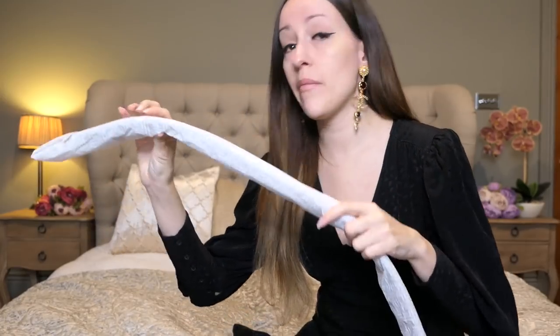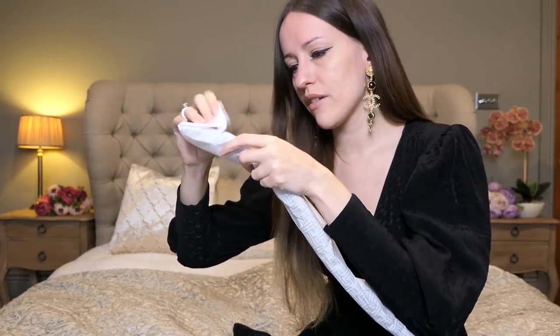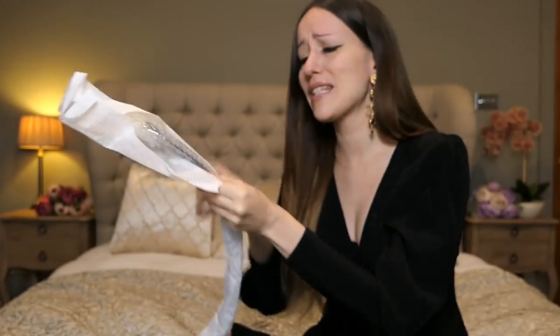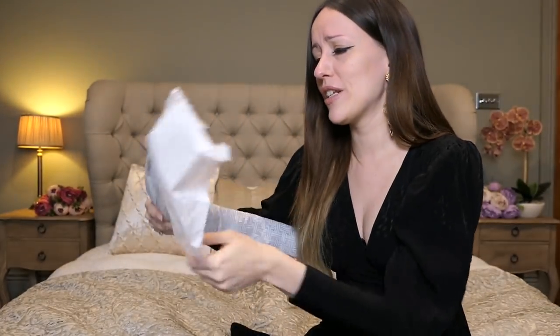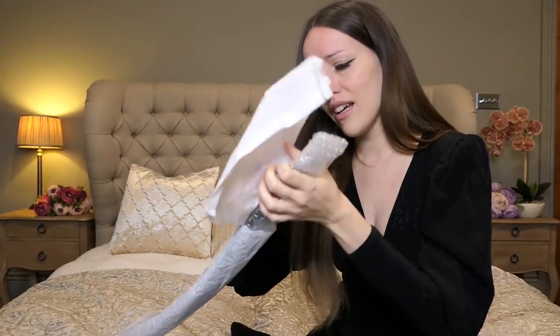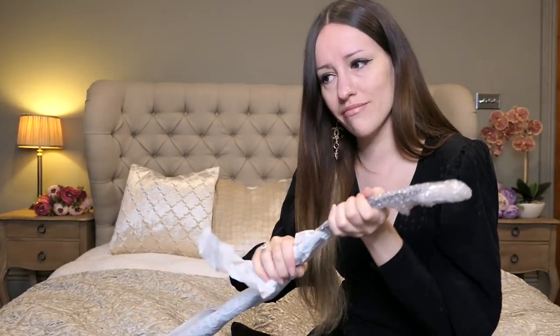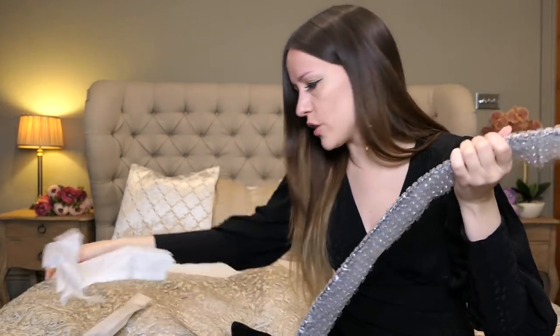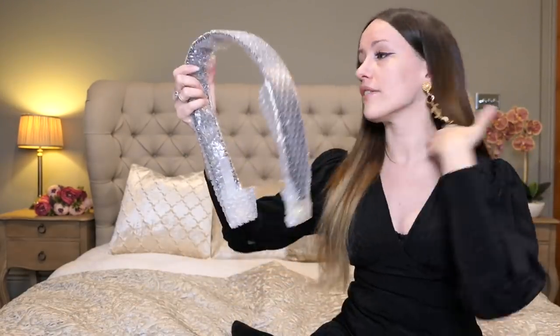Let's do some modeling shots. But first, can we just appreciate how beautifully they wrapped even the strap? It's wrapped in bubble wrap — they know that you need to take care of these bags when it comes to shipment. Louis Vuitton literally chucks everything into a box and that's it, and many other brands do that too. So that was the nicest packaging I have ever seen.